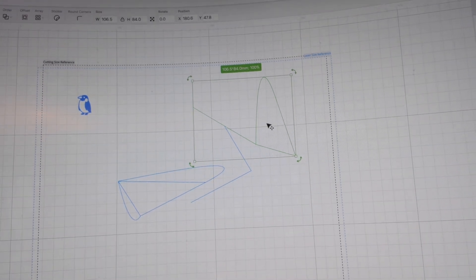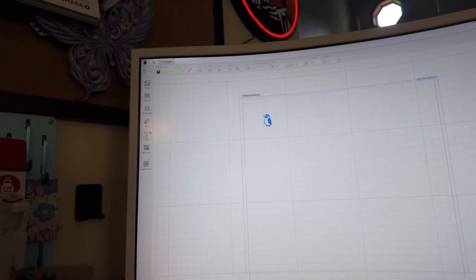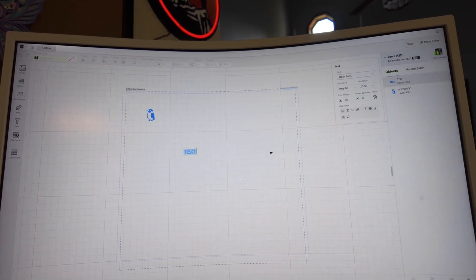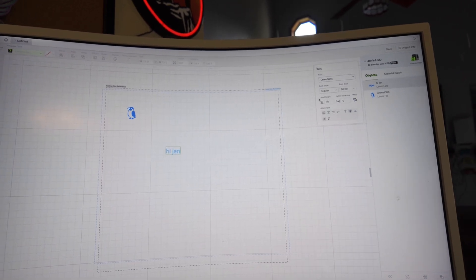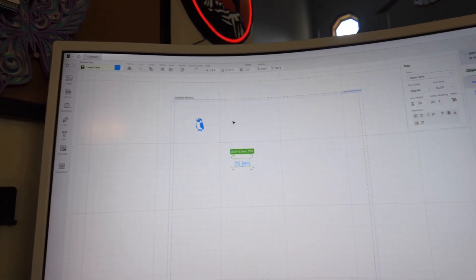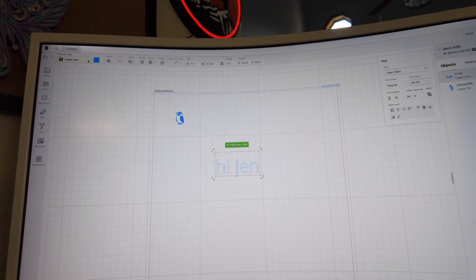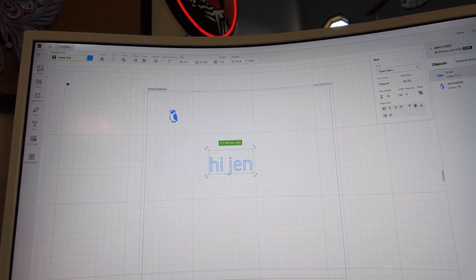It took me a minute to figure that out. The next thing over here is the Text tool. Here you can do a text box — this is mostly what I've been doing because I'm engraving words and stuff. So you just write 'hi' or your name. Right now it's set to Laser Line, so it will outline the letters.